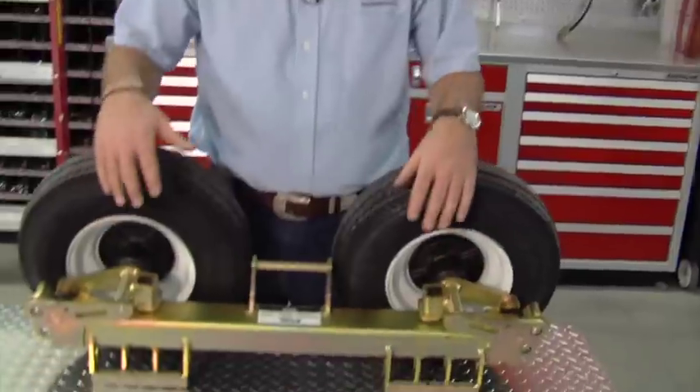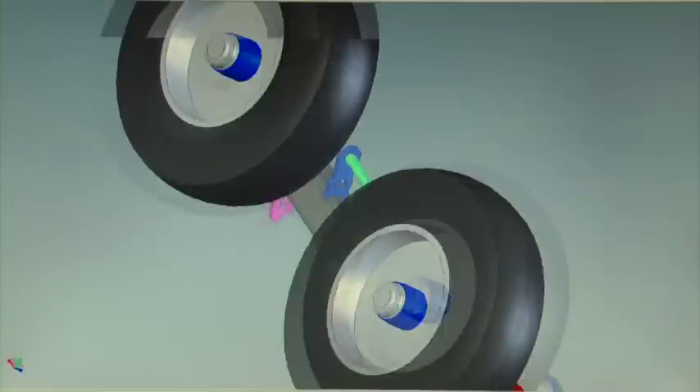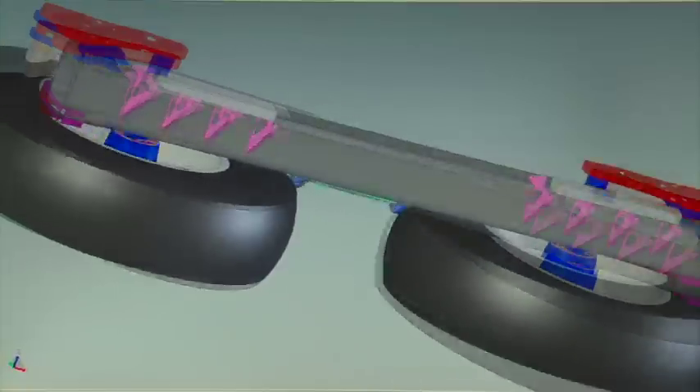There hadn't been any improvements to it, so me and my crew set out to design a better dolly, and the Speed Dolly is the result of that.